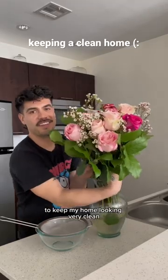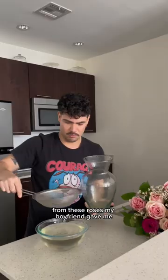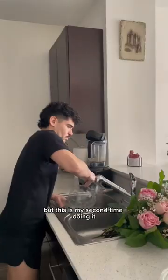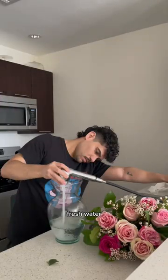Welcome to little things I do to keep my home looking very clean. Feel free to take any of this advice. Today we are changing the water from these roses my boyfriend gave me. Usually I just strain it and reuse the water, but this was my second time doing it so the water was a little too green for my taste, so I decided why not add fresh water.